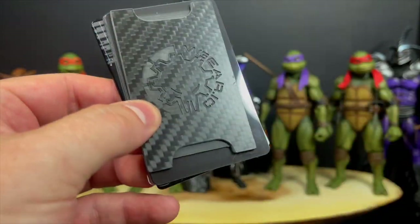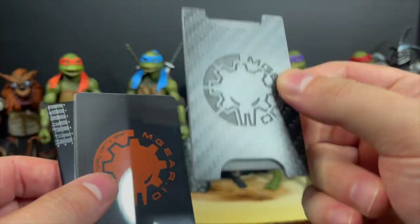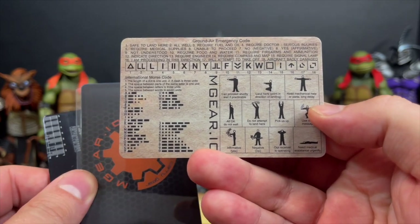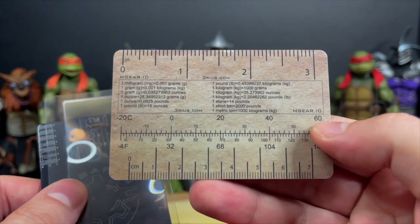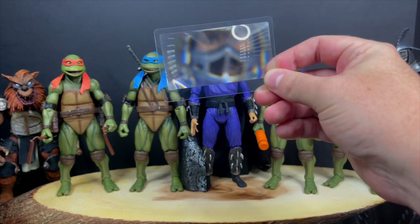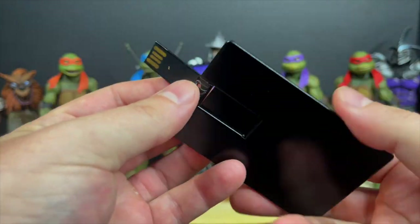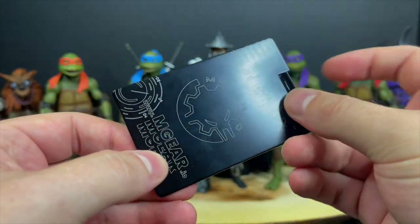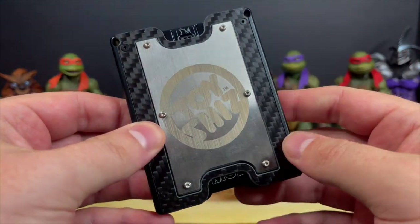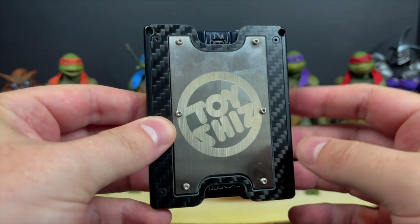You can even swap out the faceplate — check out the site for the different options. It comes with multiple helpful inserts you can put in your wallet, like a ruler, a magnifying glass to check paint details on figures, or even a USB drive — I actually used that one. I used the wallet for about a week before filming this video and it's a pretty sweet product. Check them out — there's a link in the description and you can get 10% off with code TS10.